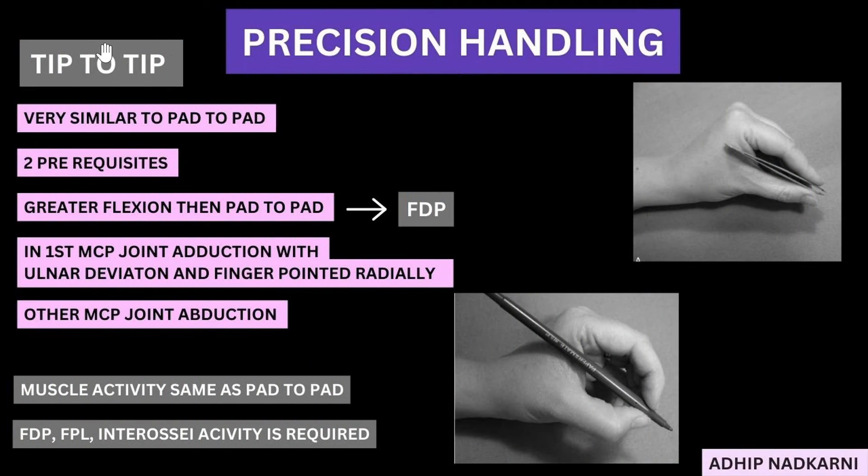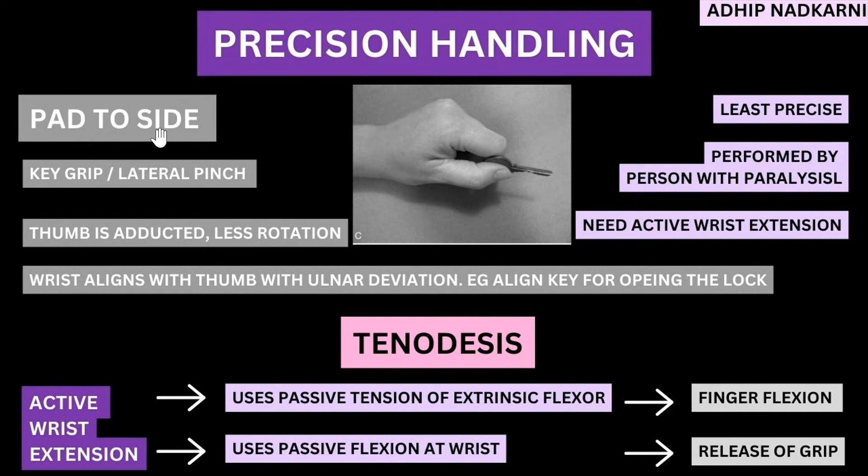To summarize: first we looked at tip-to-tip grip, where the prerequisites are extra finger flexion and ulnar deviation at the MCP, with the IP joint pointing radially toward the thumb. Muscle activity is very similar to pad-to-pad except FDP and FPL work more due to increased flexion. Next, pad-to-side is a very easy grip — least precise — and can be achieved even without finger flexors through tenodesis: flexor tendons have enough stiffness to create flexion with wrist extension, and are not so stiff that they keep fingers closed as the wrist flexes. Both pinch and cylindrical grips can be achieved through this process. In the next video, I'll cover the last part of hand biomechanics. Thank you for watching.